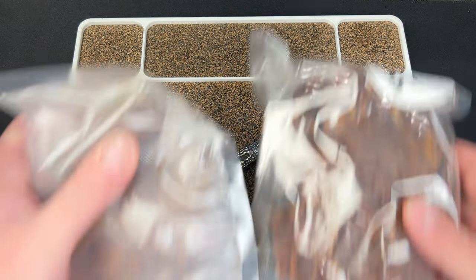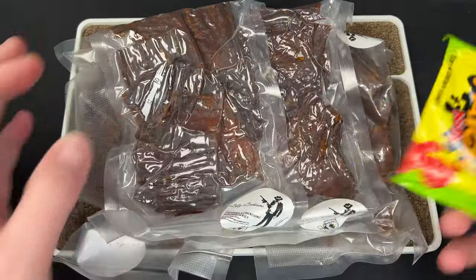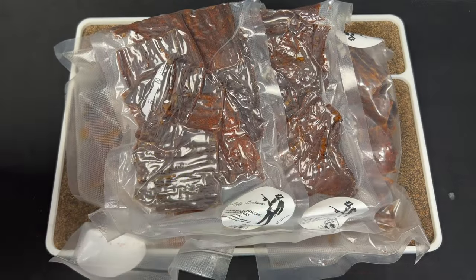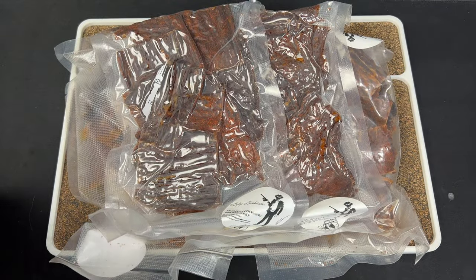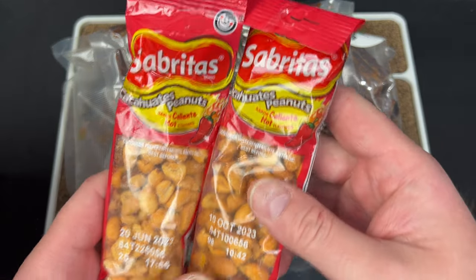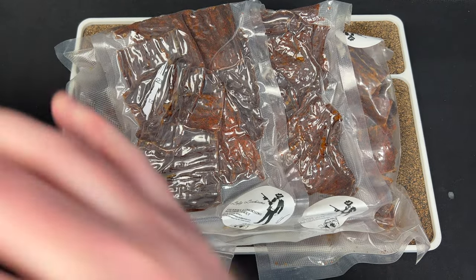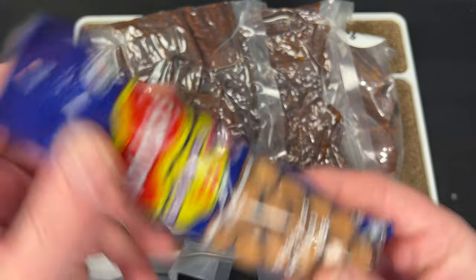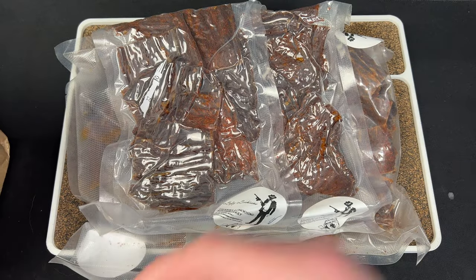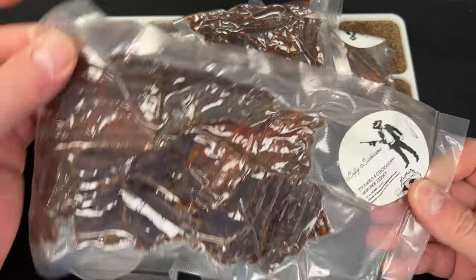This is obviously going to be jerky. So, I bought a couple, and then he donated a couple — some Sour Patch Kids, some Spritos. I love these, by the way. I never had this flavor. Oh, hot. Never mind, stay away. But these are my jam right here, so I'll keep those. Give away the other ones, and then these will probably be the hot ones.